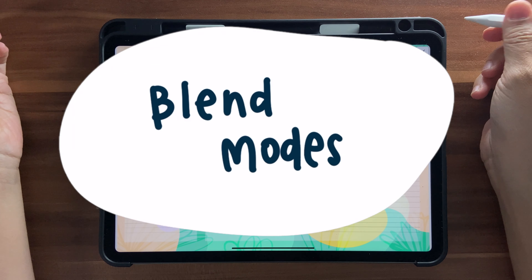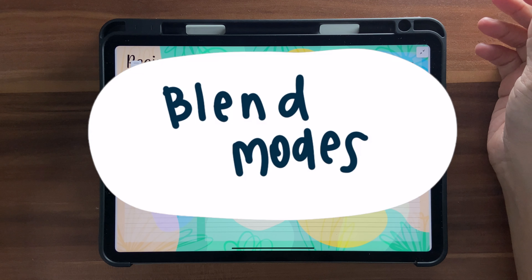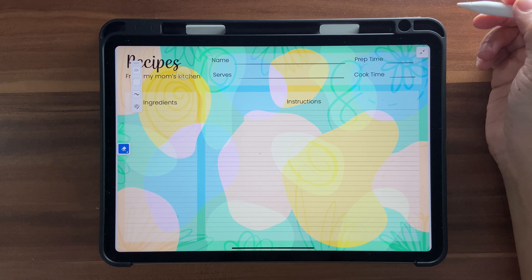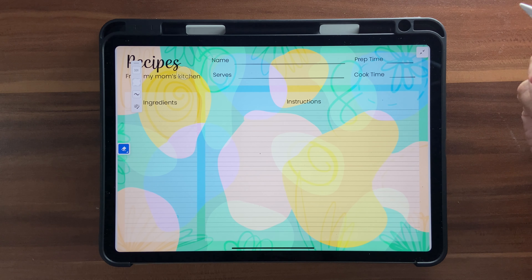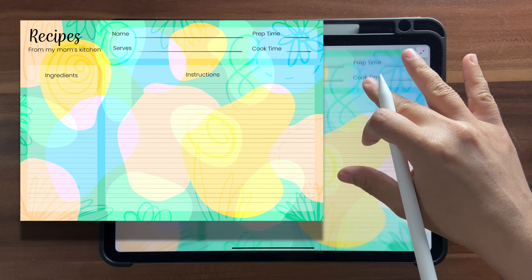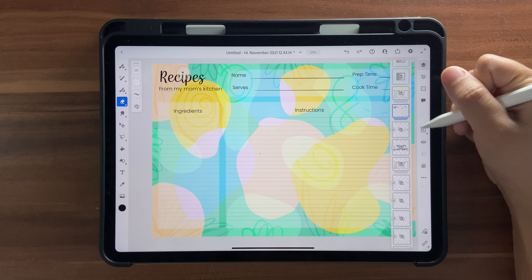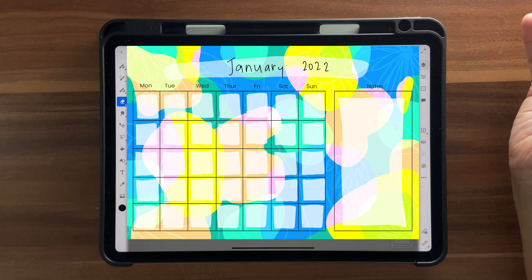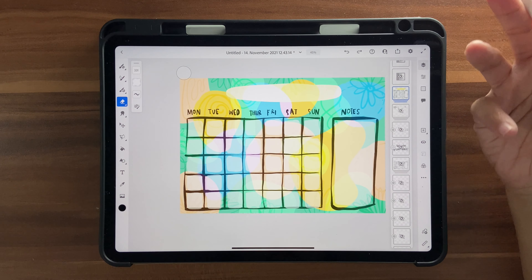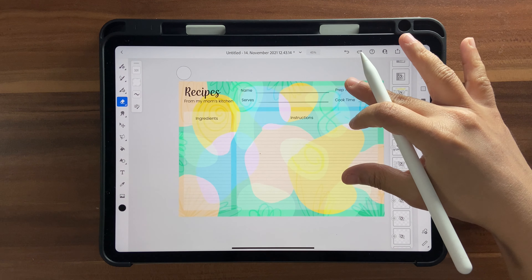Hello and welcome back to this channel. In today's tutorial we're going to experiment with blend modes in Adobe Fresco. We're not just going to experiment with blend modes but also create something using them. My idea is to create a recipe card, or you could also create an open-ended calendar for your planner. These are just a couple of ideas you could do with this particular tutorial.